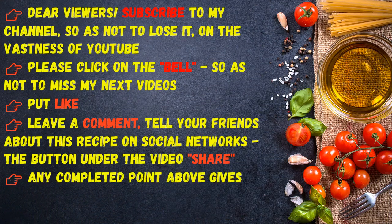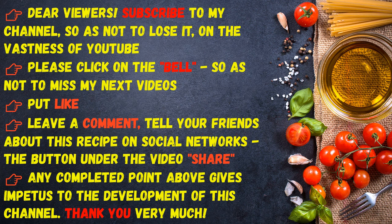Dear viewers, subscribe to my channel so as not to lose it on YouTube — please click on the bell so as not to miss my next videos. Put a like, leave a comment, tell your friends about this recipe on social networks. Any completed item above gives impetus to the development of this channel. Thank you very much.